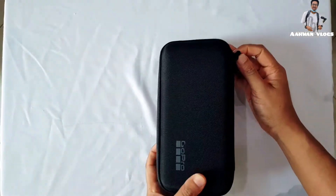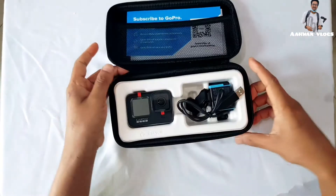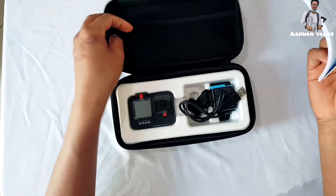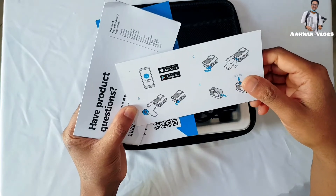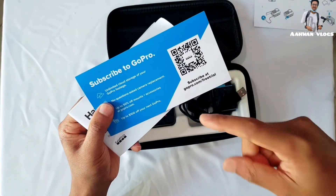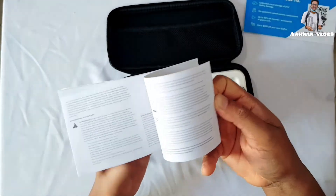This GoPro box is of quite good quality. Let's open it — nice zip! Here is our GoPro. Wow, it looks very beautiful. There are some separate compartments and some cards including an instruction manual. It mentions you can download the app from the Apple Store or Google Play, and you can also use the Android version. There's a barcode you can scan to go directly to the app, plus an instruction manual you should follow.